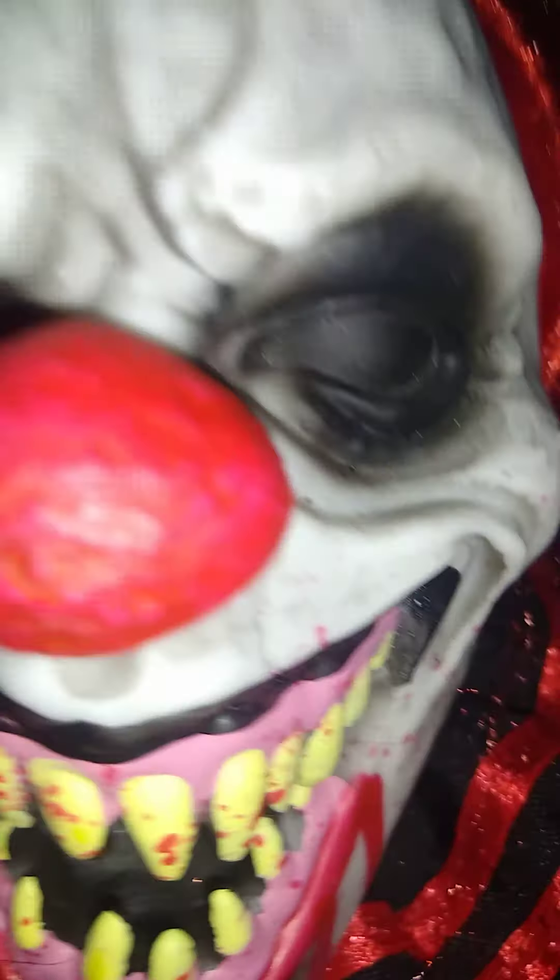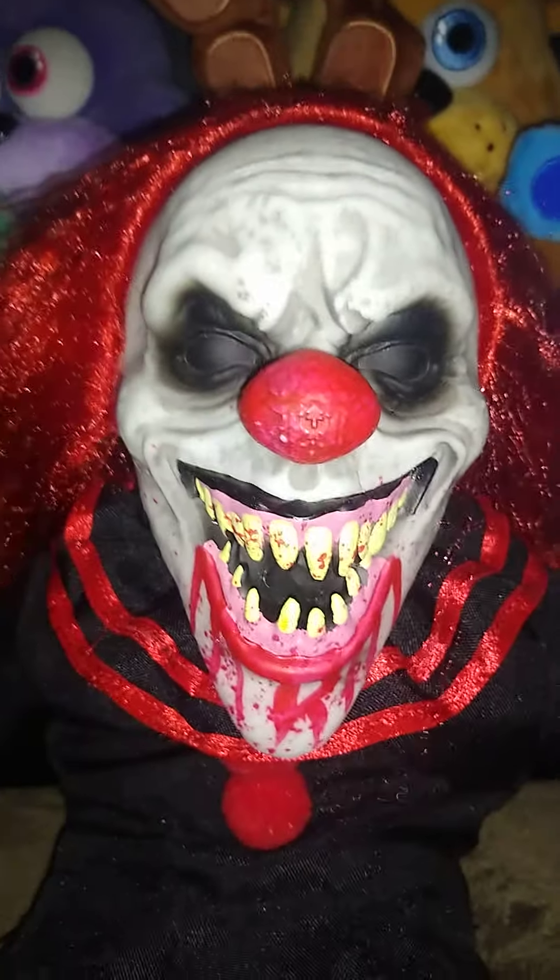Here is his mouth. He has his big black eyes. And this dude has ears — I don't know why, I just want to tell you guys about that.